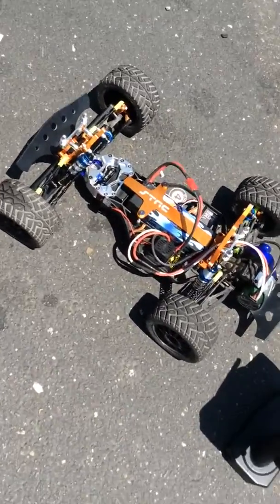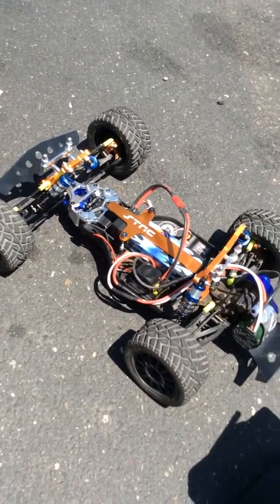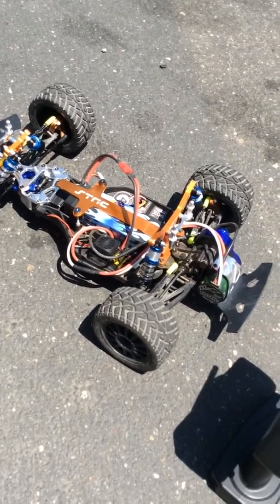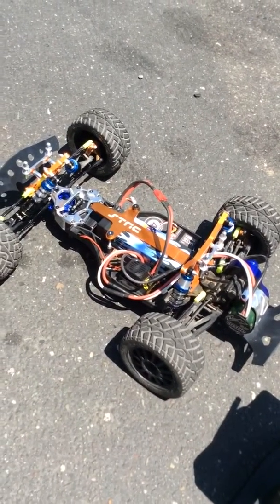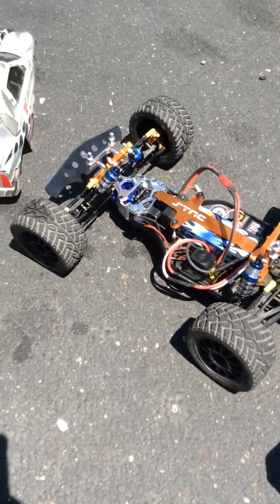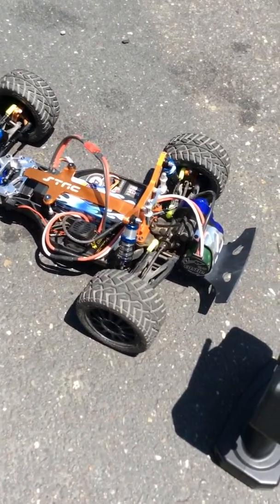Let me give you a shot of my setup. With the 22 tooth I think I could get more speed, but I'm not sure — I haven't run it for more than about 5 minutes, around the parking lot where I live. It's a huge parking lot. But I think with the 23, that's the sweet spot right there.